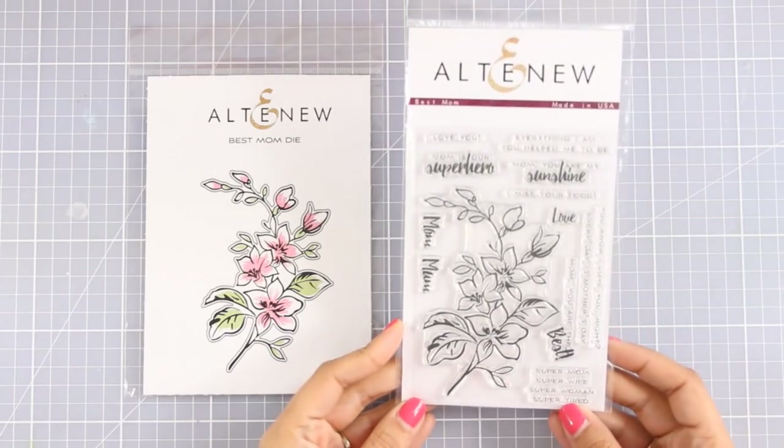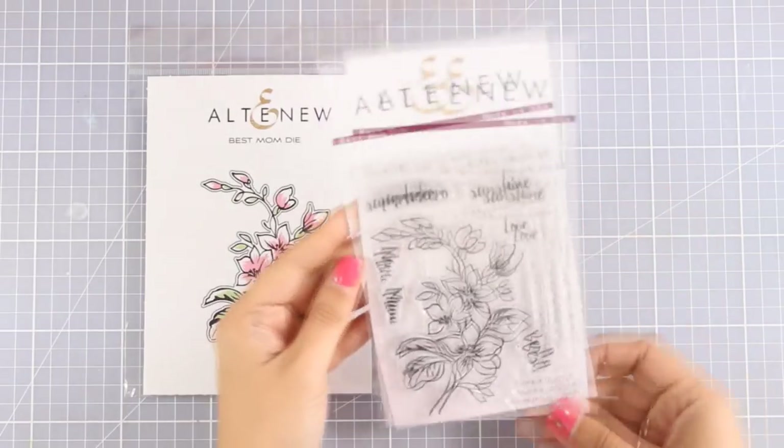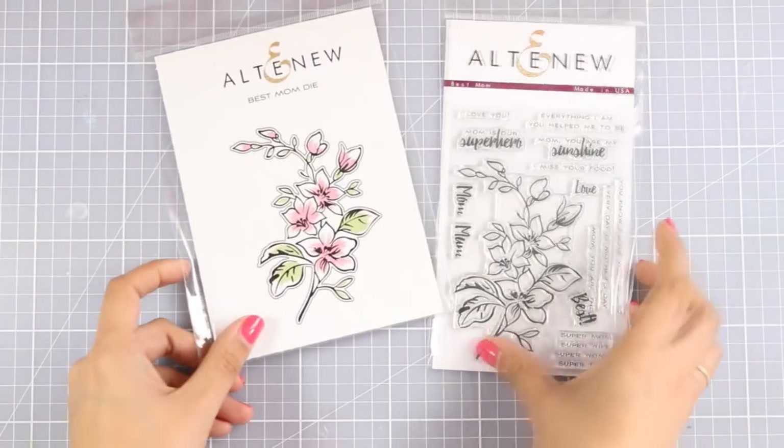I am going to use the Best Mom stamp set by Altenew and I'm going to combine it with the matching dies. This stamp set has beautiful sentiments which are perfect for your Mother's Day cards.